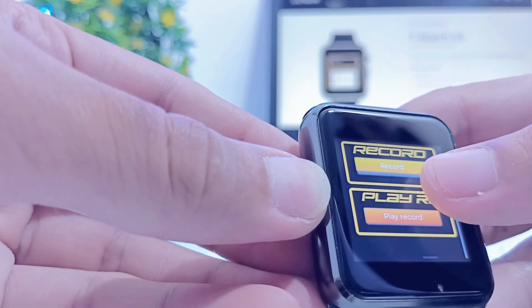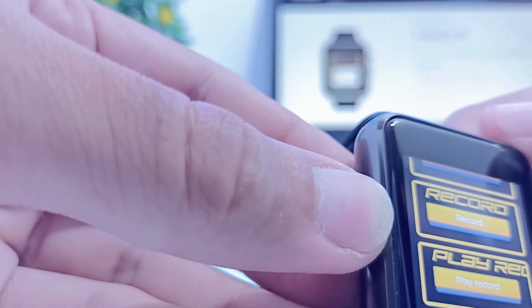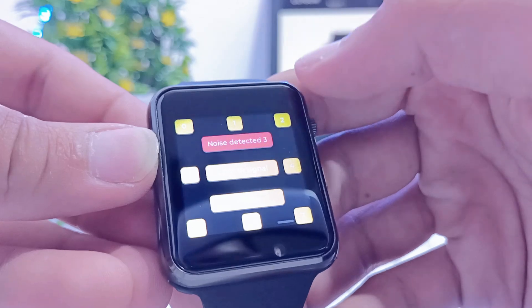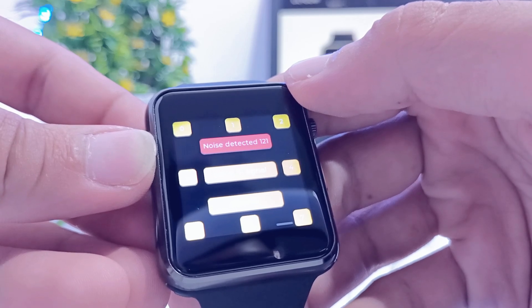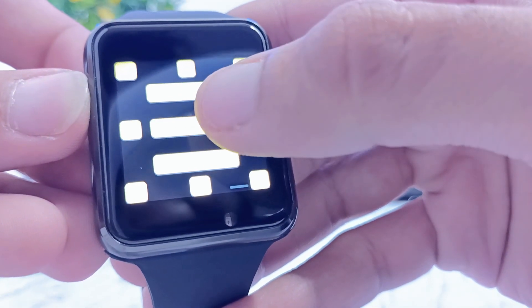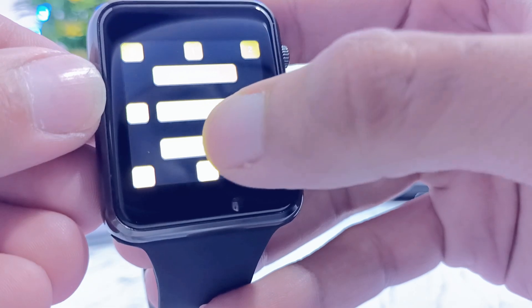I recorded a voice message and there's a button to play back the recorded voice. Further swiping shows three tests. The first one is a voice activity detection — when I click that, it will detect my voice and show some numbers when I speak. The second test is an IR test; when I click on it, it sends IR signals and a purple light emerges. The last test is the vibration test — when I click on that, the haptic motor will vibrate.